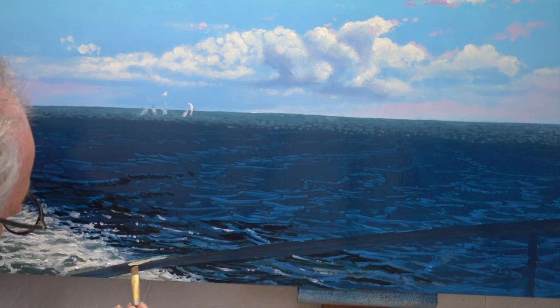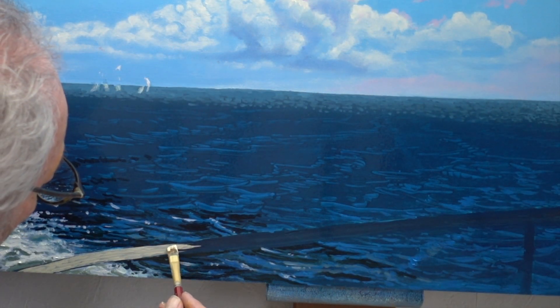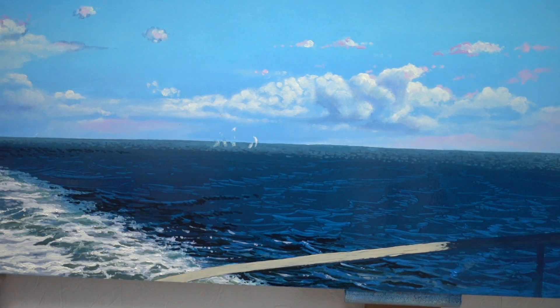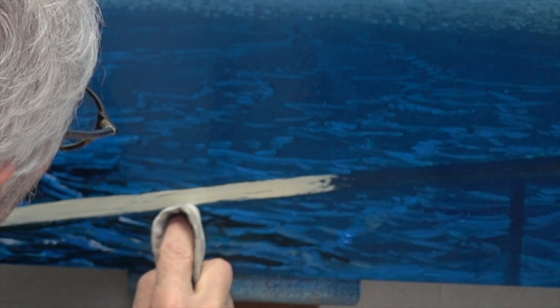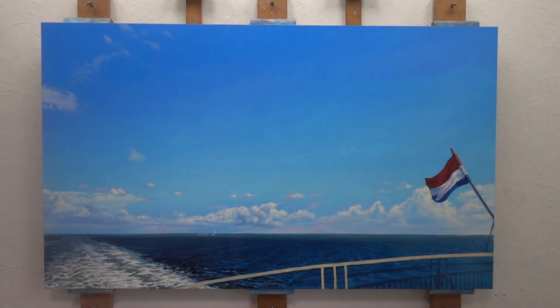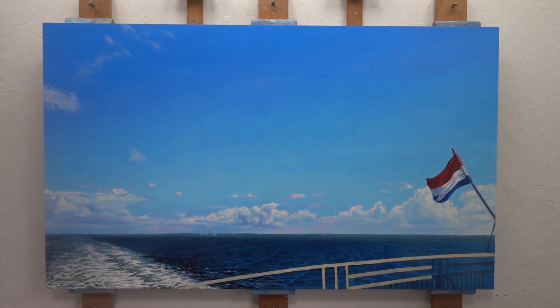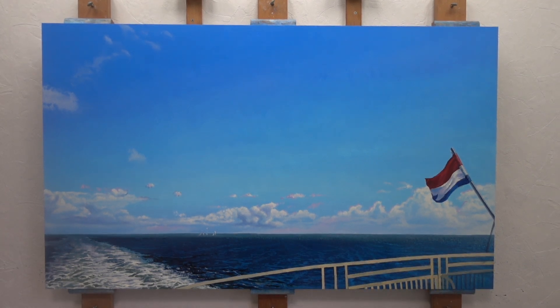I'm using a synthetic flat top brush here. With the sharp end of the brush, it's easy to do the outlines of the railing. Not my favourite part of the painting.